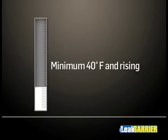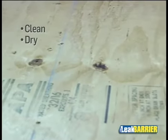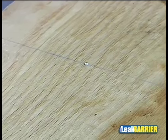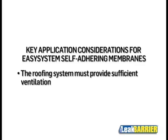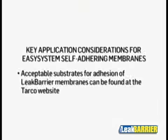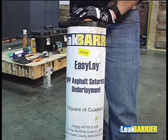Ensure the material as well as the material interface temperatures are a minimum of 40 degrees Fahrenheit and rising. All materials and material interface must be clean, dry, and free of irregularities. Ensure any protruding nails are driven flush with the substrate prior to application of the self-adhering membrane. The self-adhering membrane may be applied to an acceptable mechanically attached base sheet, such as the Tarco EasyLay or any of the Tarco acceptable substrates.